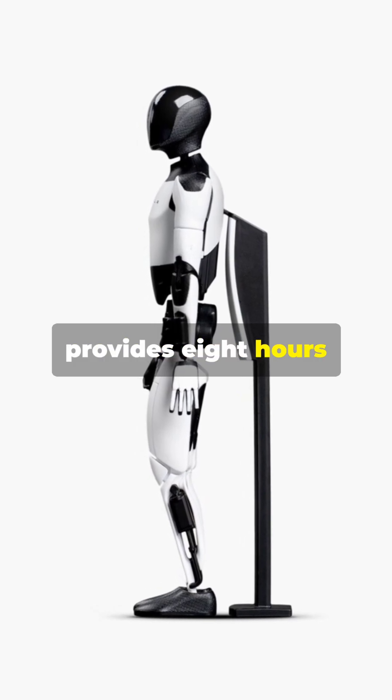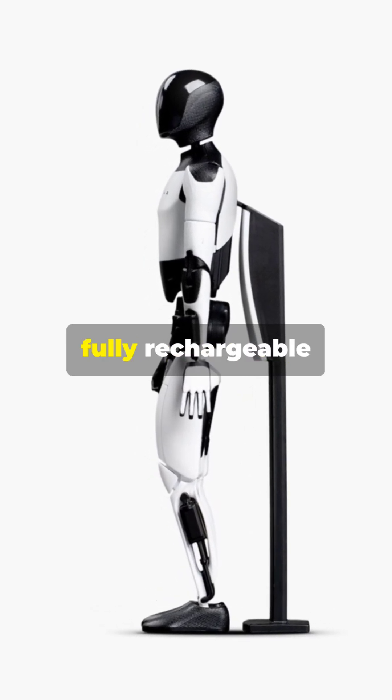A lithium-ion battery provides eight hours of continuous operation, fully rechargeable in four hours.